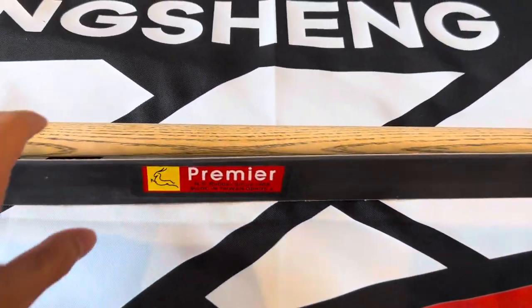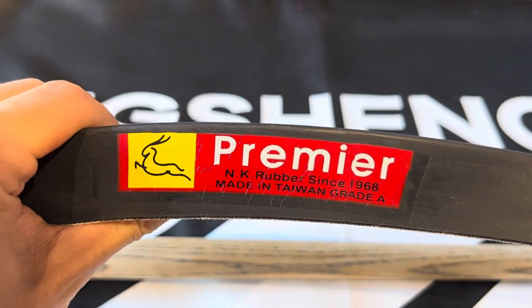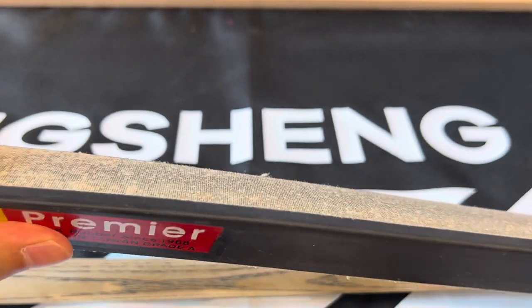About the rubber cushion: we use the tournament famous brand Premier rubber cushions. It is often used in many professional billiards competitions and high-end billiards clubs.